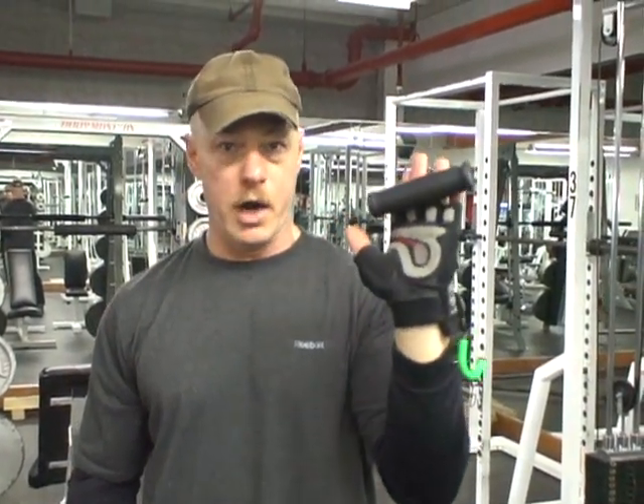As you know from doing chin-ups, one of the biggest factors is fighting that grip towards the end of your set. Well imagine if you didn't have to worry about your grip — Pull Force center pull handles will eliminate the grip from the equation.